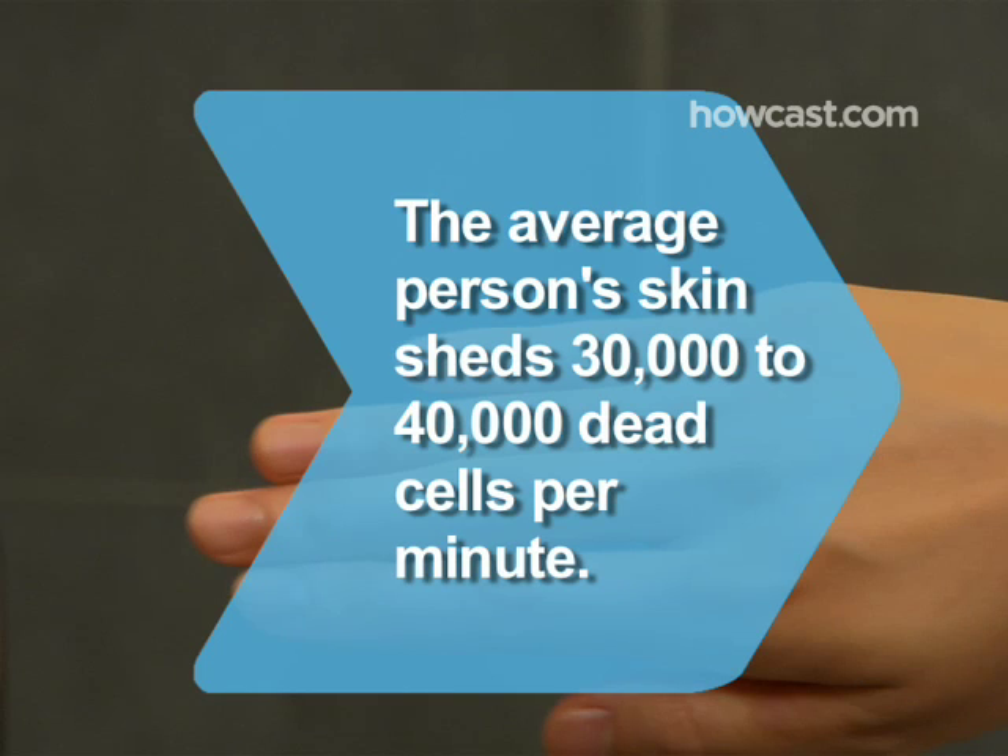Did you know? The average person's skin flakes off 30,000 to 40,000 dead cells every minute.